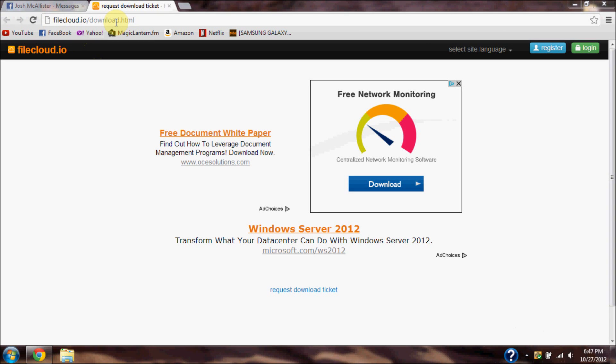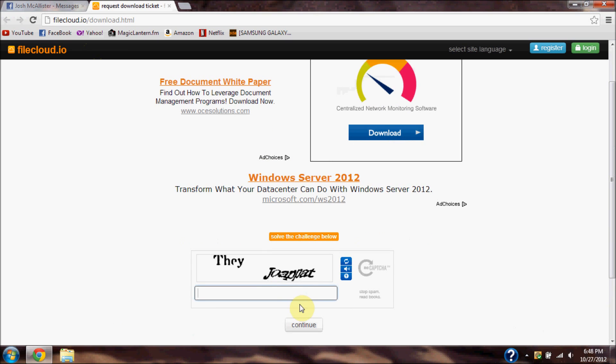What's up guys, I'm doing this quick video to let you know how to manually update your Sprint Galaxy S3 to the latest Jellybean update.